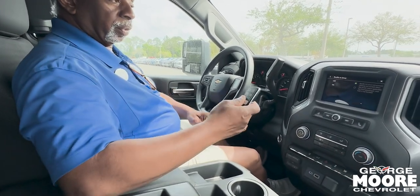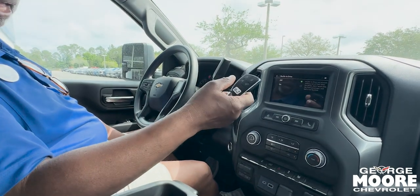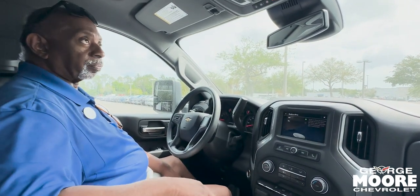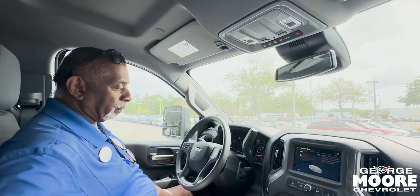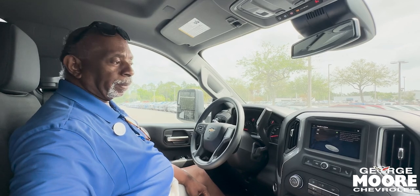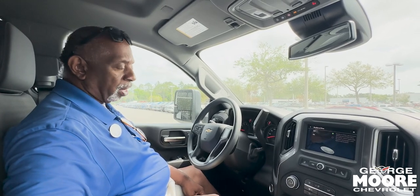Remote start is included. You can download the myChevrolet app and remotely start it from your cell phone. You've got OnStar for a free month, and if you'd like to continue OnStar you can get two more months. You've got Apple CarPlay, Android Auto, and Wi-Fi — it's all wireless.